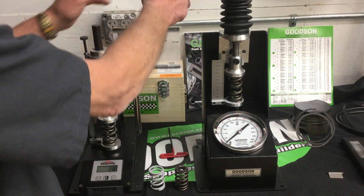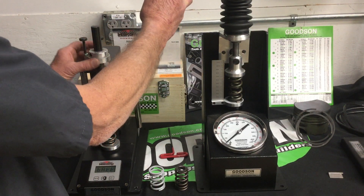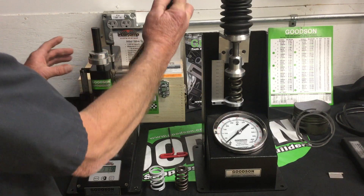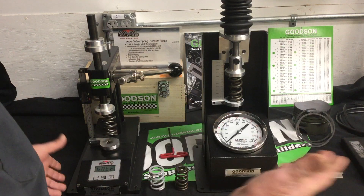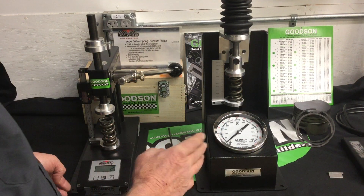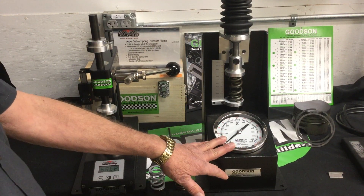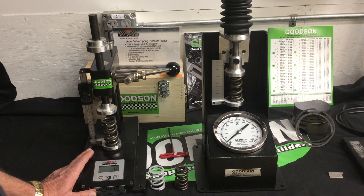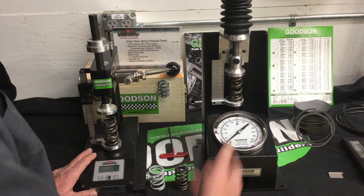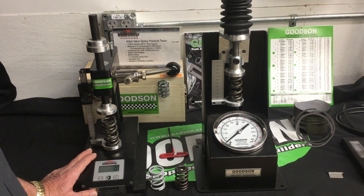This one takes a manual exertion to get it all the way through. You can see the differential between the two settings. The main takeaway on this comparison: the Goodson VST-60G is fully analog up to 600 pounds, and the Intercomp is fully digitized for performance springs up to 1,500 pounds. Either one is available from all your friends at Goodson Tools and Supplies.